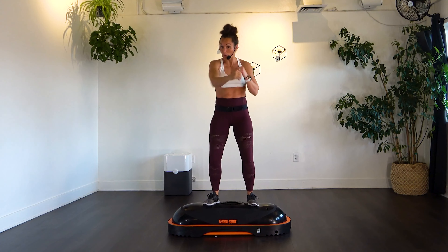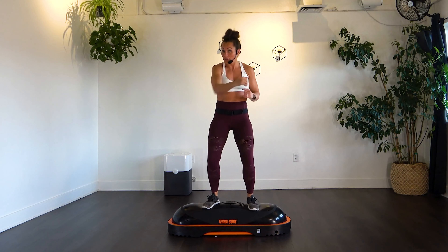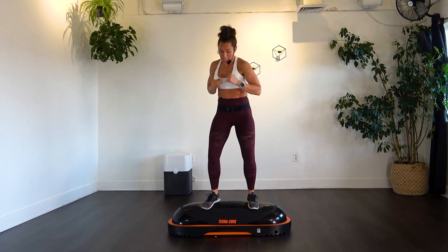Keep on breathing, keep that core tight. You guys are doing awesome. Staying with it, twist it side to side, feel those obliques. Good work, team.